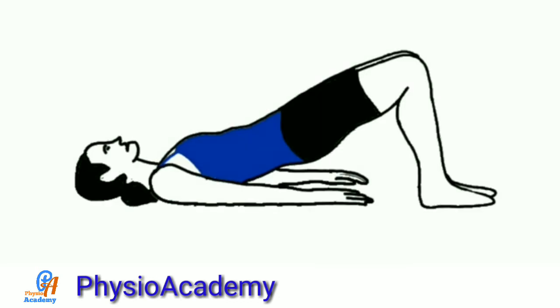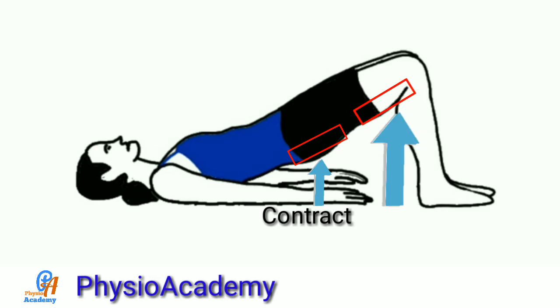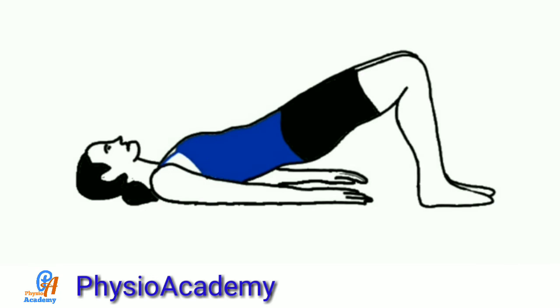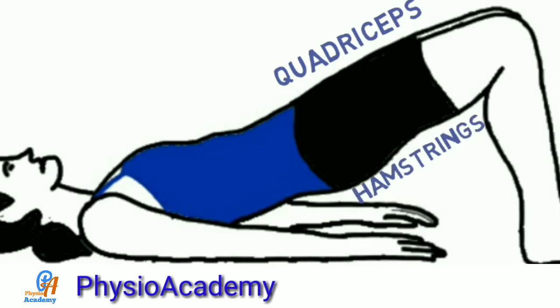If we think about the hamstring muscle — during bridging, at the hip there is extension, so at the hip joint it will contract or shorten, and at the other end, which is the knee, it goes into extension, so it will lengthen at the knee joint. The same thing will happen with the quadriceps muscles. Rectus femoris is a two-joint muscle, so during bridging, the hip goes into extension so it will lengthen at the hip joint, and the knee goes into extension, so at the knee joint it will shorten. In this way, quadriceps and hamstring muscles maintain the length-tension relationship.